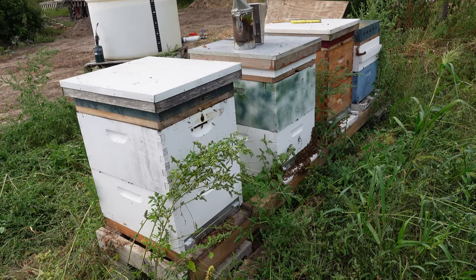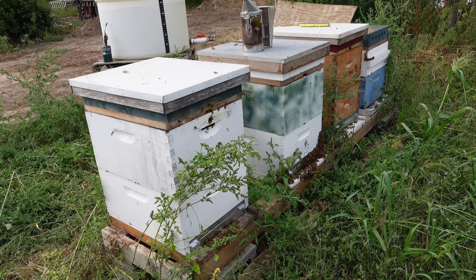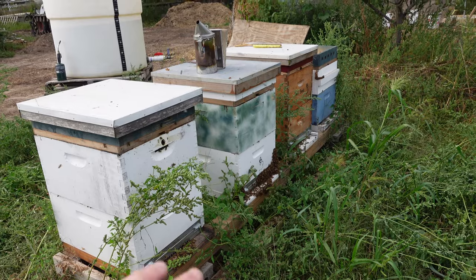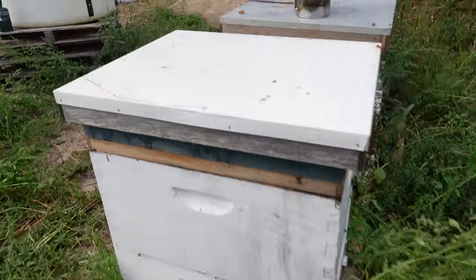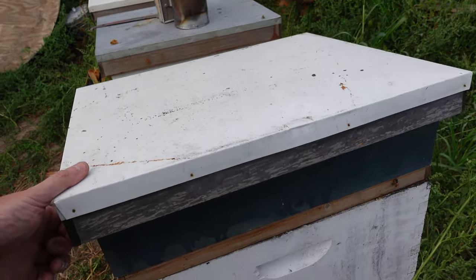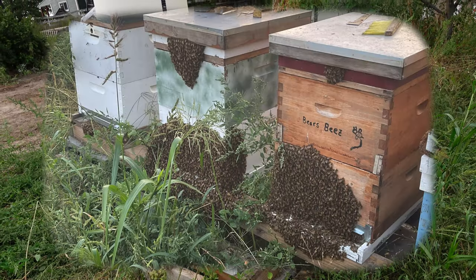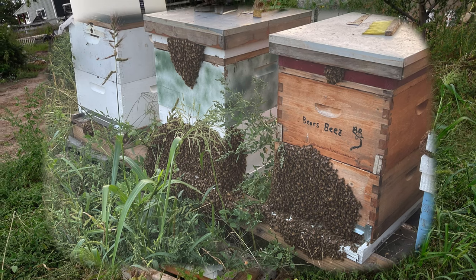So this fall I'm getting them ready a little bit earlier and hopefully they are strong enough to make it through the winter. Just judging by the number of bees on the front of these hives — I almost got stung — these hives are very strong right now going into fall.